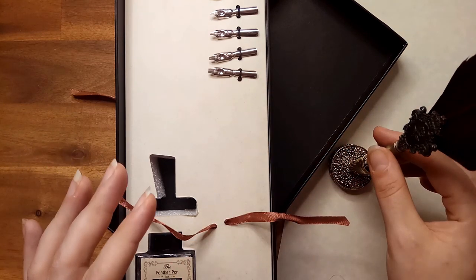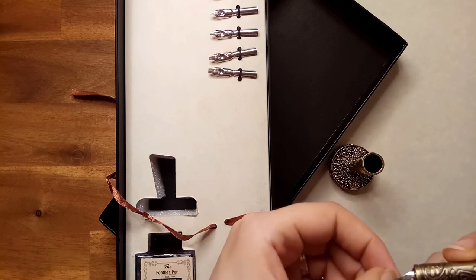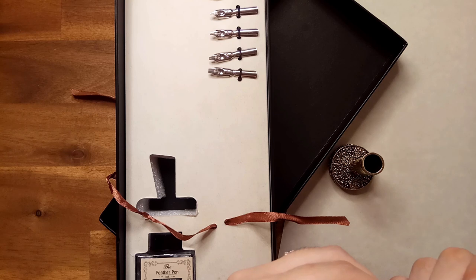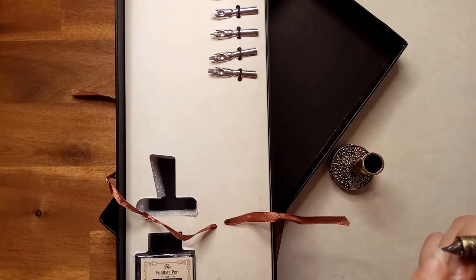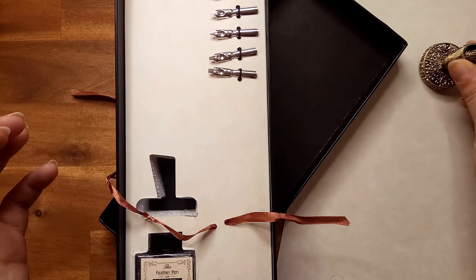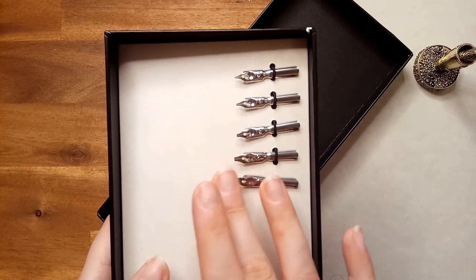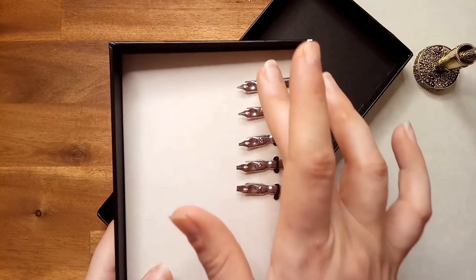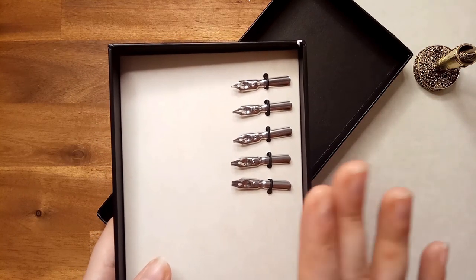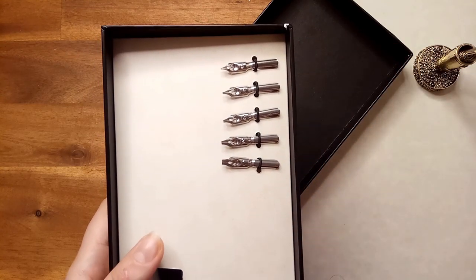Now you will notice the pen comes with a nib. This is just the original nib, a zero, and it is quite thin at the tip. You will notice as we look at our other nibs that we have varying levels of thickness. So we have our number one, which is quite thick, and then it proceeds down. This set comes with the original nib placed in the pen at present, and then we have one, two, three, four, five other nibs — six in total.